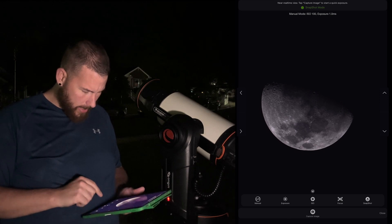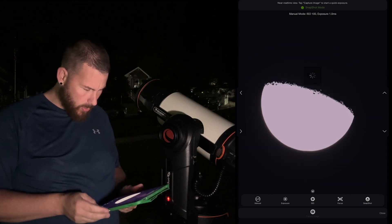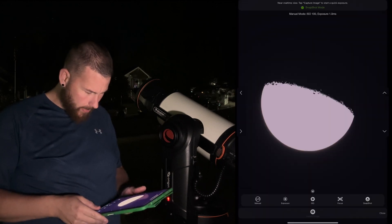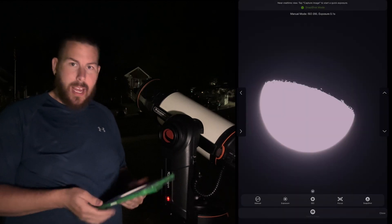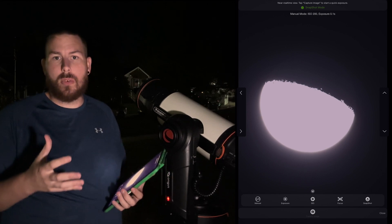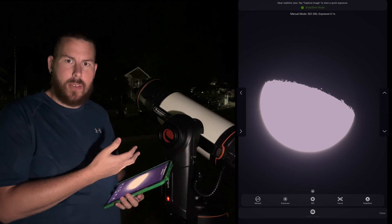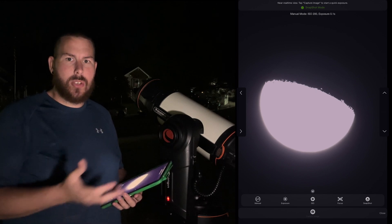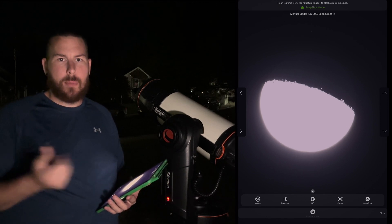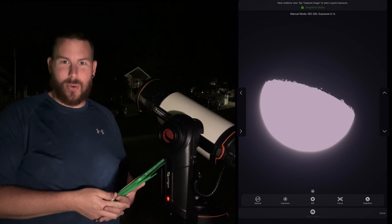We're going to hit capture image, and that's going to take a single shot of the moon for us. We can see the live view there — that's good. I'm going to save it. That is essentially how we capture photos of the moon with the Origin right now. There is no ability to do video mode for stacking yet, even though the Origin allows you to save raw files. Maybe that is something we can all suggest to Celestron to put into the software. But as for right now, here is the result of our imaging with the Origin on the lunar surface.